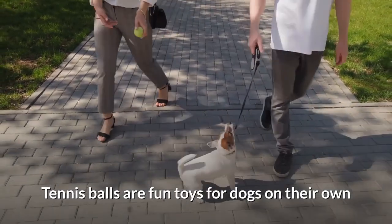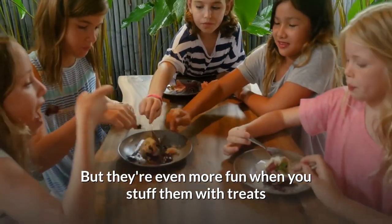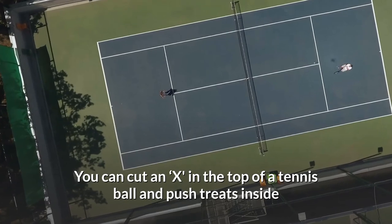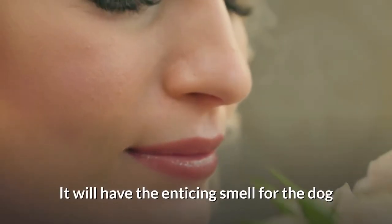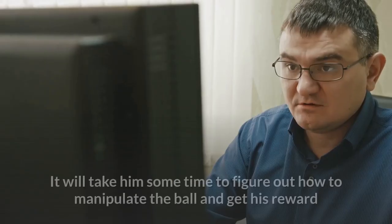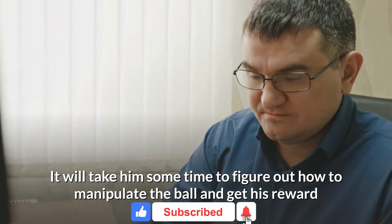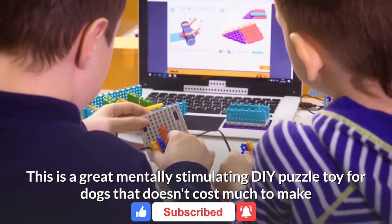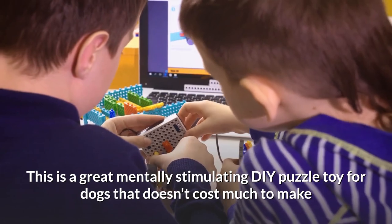Number three: tennis balls. Tennis balls are fun toys for dogs on their own, but they're even more fun when stuffed with treats. Cut an X in the top of a tennis ball and push treats inside — the enticing smell will motivate your dog, and it will take him some time to figure out how to manipulate the ball and get his reward. This is a great mentally stimulating DIY puzzle toy that doesn't cost much to make.